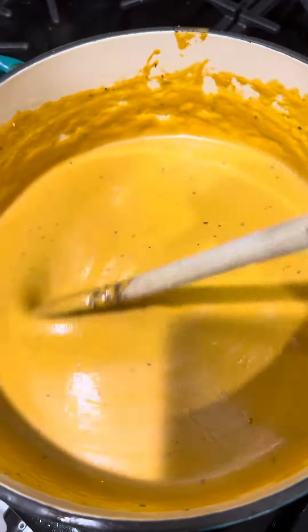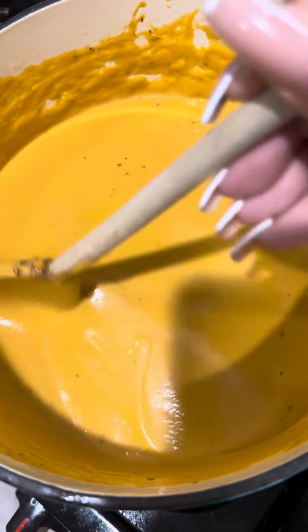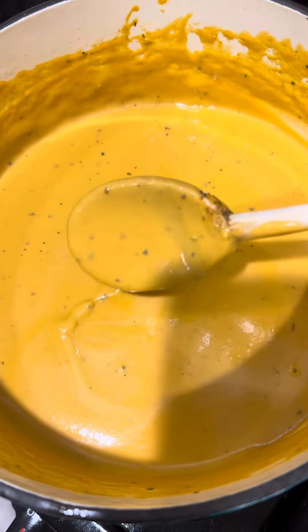This soup was so good. My family destroyed it and it didn't take that many steps. It's really good.